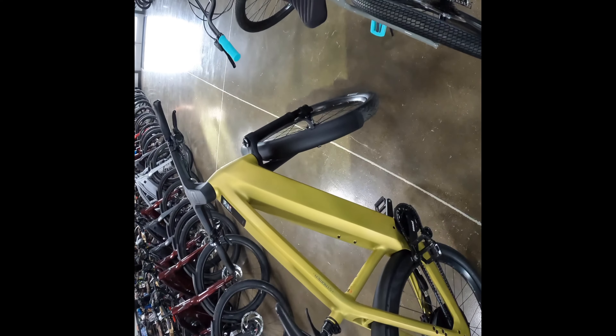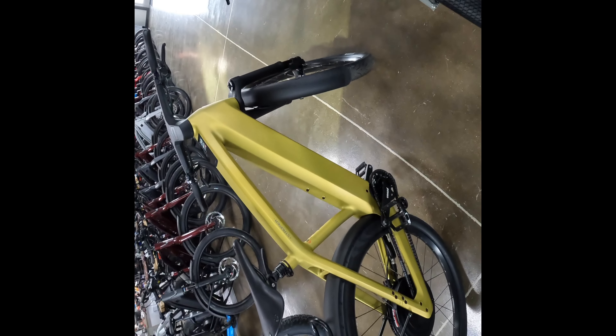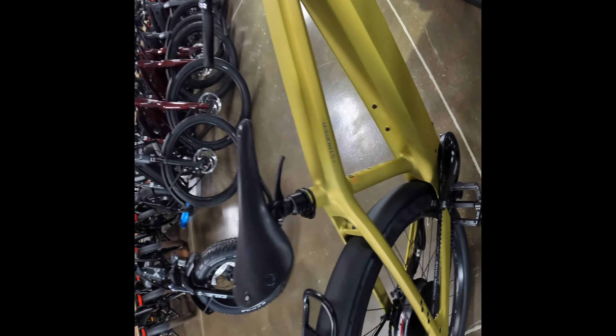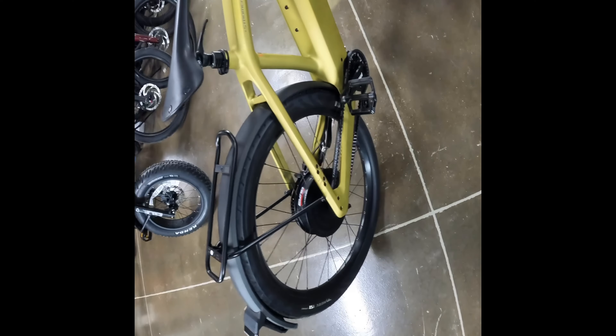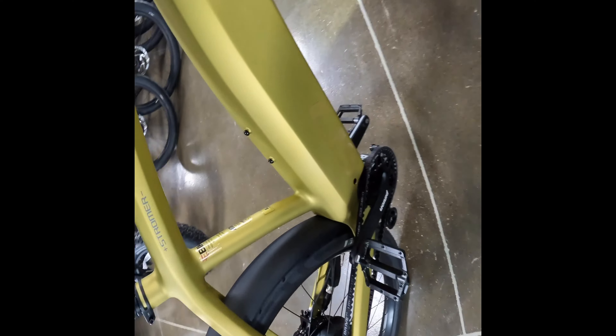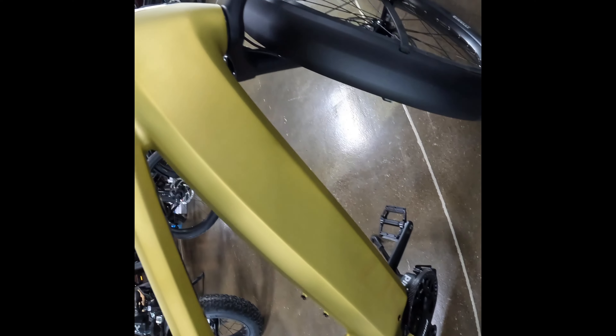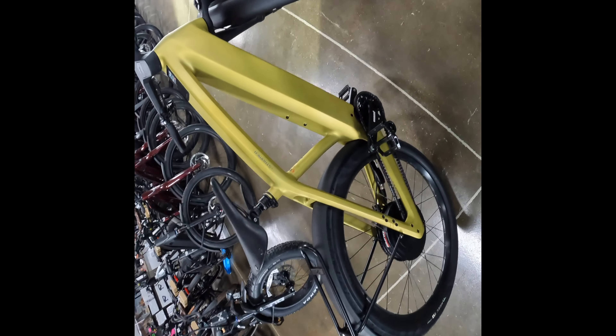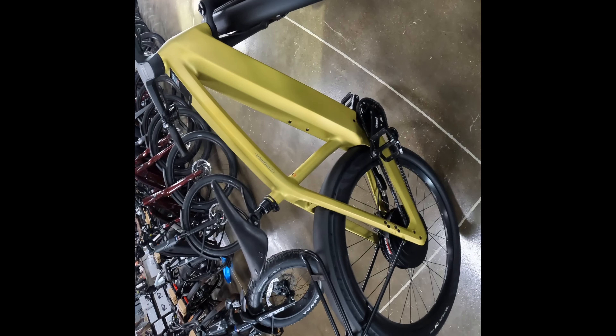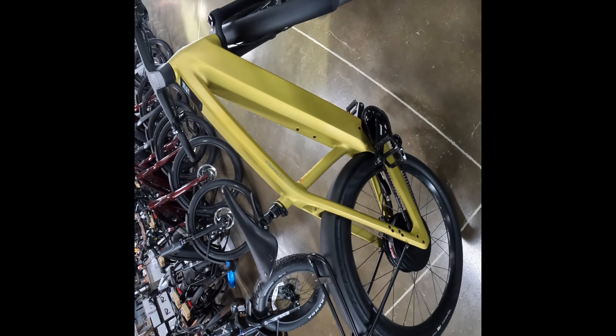Well, I gotta show you guys the ST7. Let's get this new dropper post on it — and then you just push it down to your height. That's really cool with Shroomer doing that. This is a large frame. I thought it was going to be bigger than this. But yeah, I can see the appeal of this. This is a launch edition.